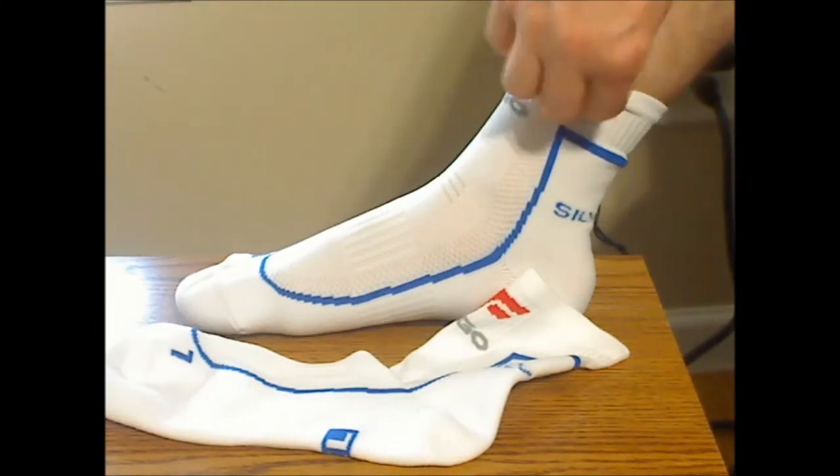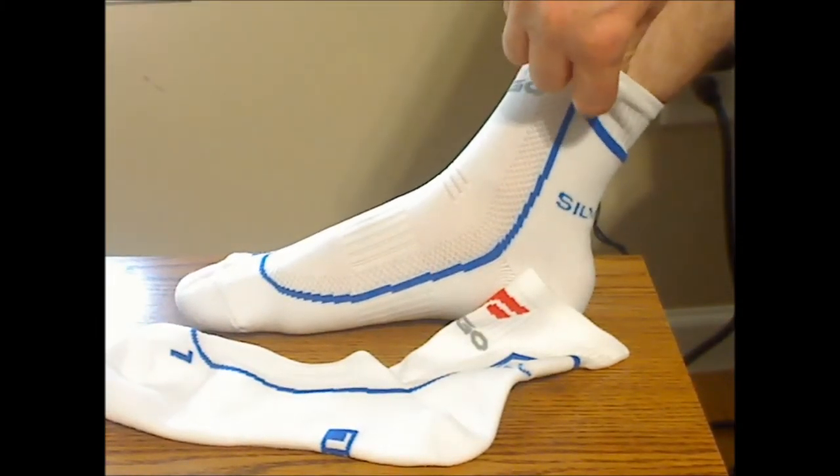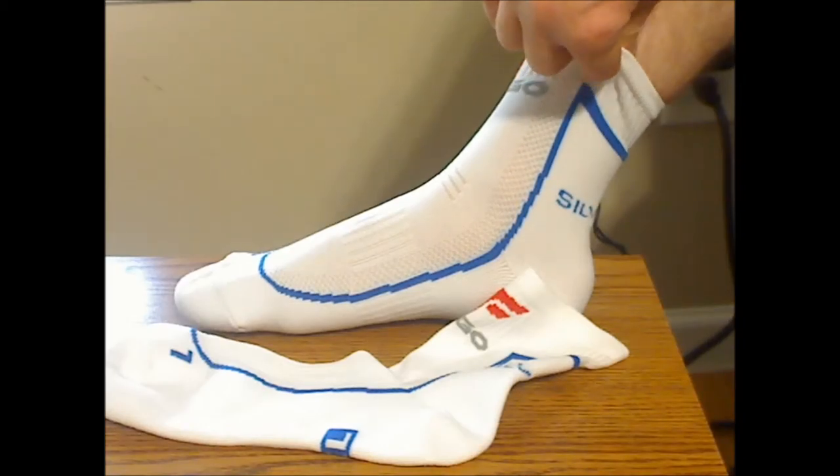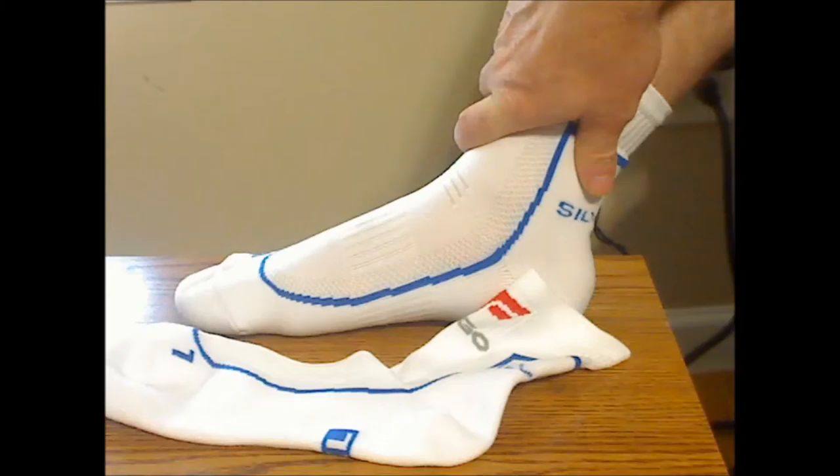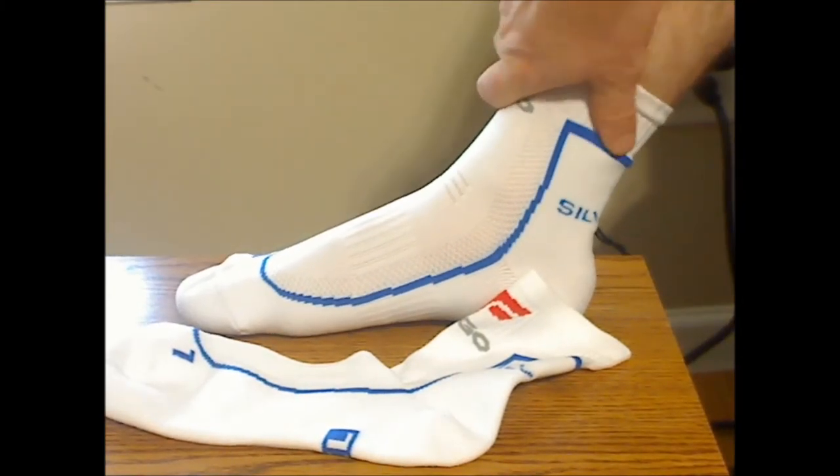They're on the thinner side, but that helps with breathability — they breathe well and keep your feet dry and odor free, which is good. They also stay on and don't roll down or anything like that.